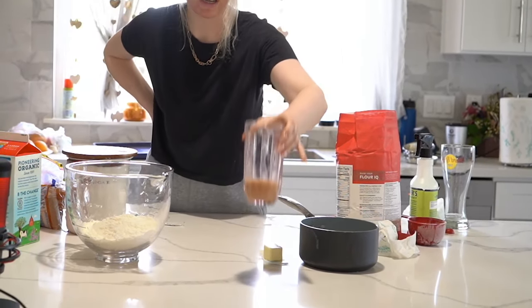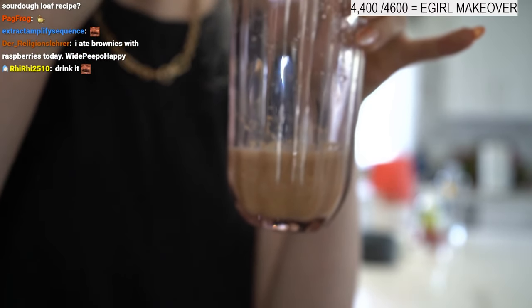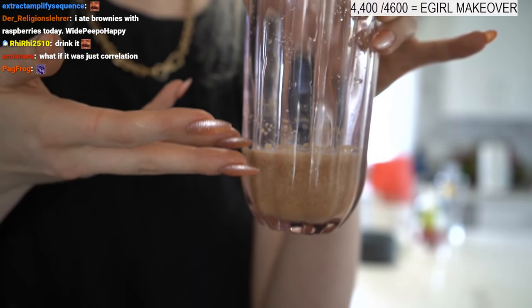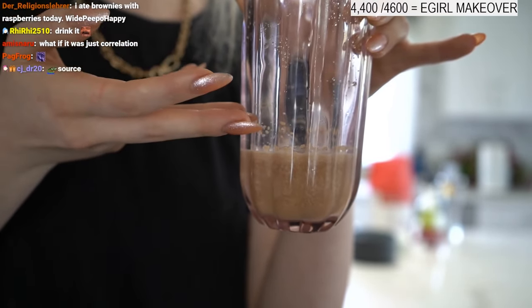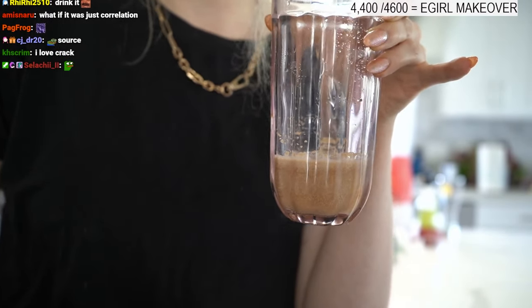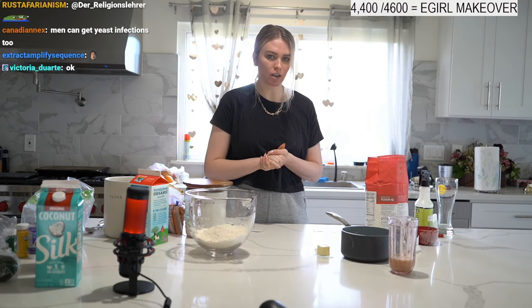Set it to the side. The reason I use a cup is because it's gonna be clear when it starts rising — easier to tell than a bowl. It'll foam up this way, so I prefer using a cup. The yeast is gonna chill over here — it's got its sugar, it's got its water, it's living its best life.